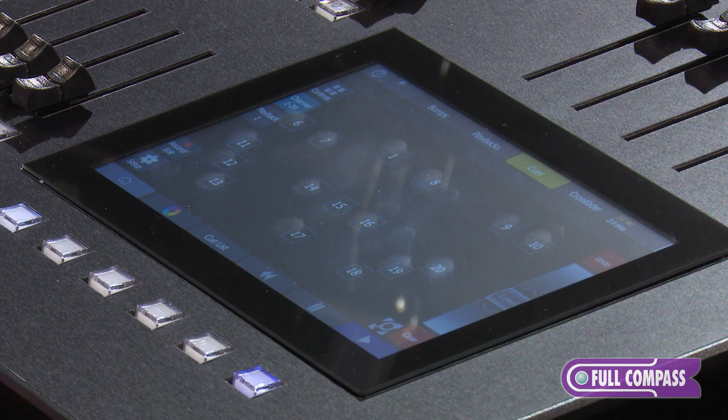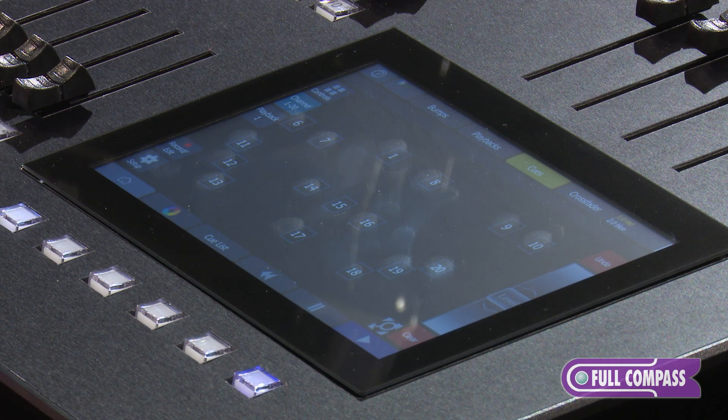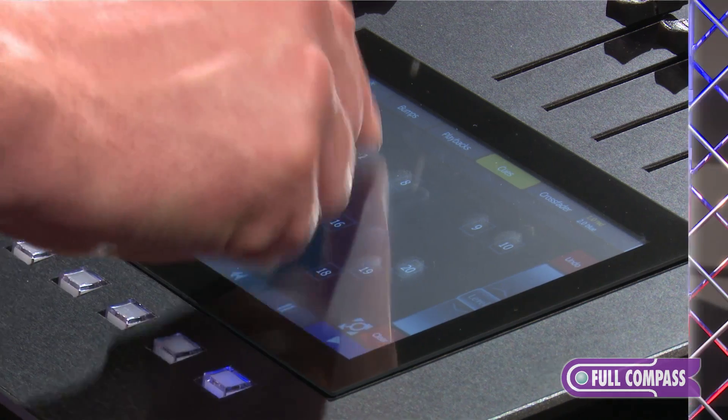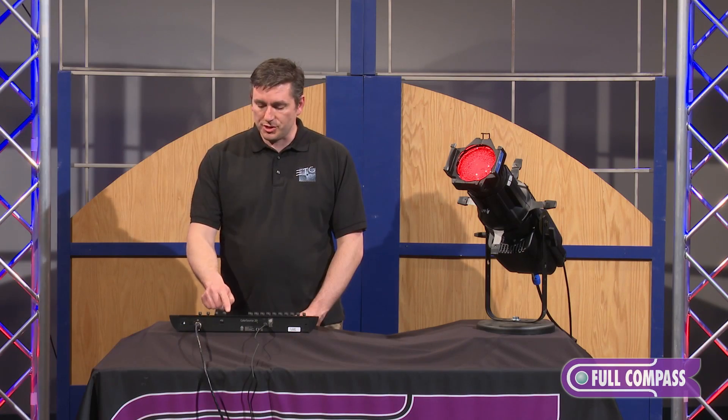Right now I have a rig that has both incandescent and LED fixtures, and I've positioned them how they might be laid out in the room that I'm working in. This allows me to very quickly select and control the fixture from the touchscreen as well.